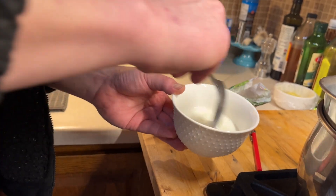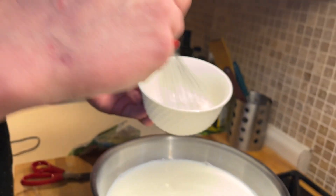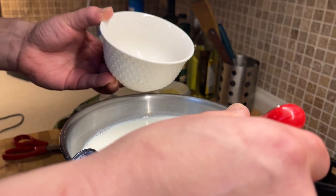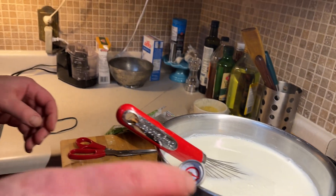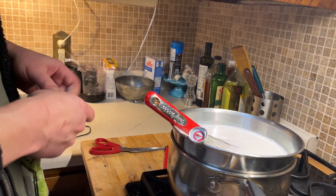We'll just mix in our starch with our warm milk. Right now it's at 120°F and climbing, and I'll mix this every so often until I get to 185°F. Then I'll turn it really low, hold it there for 20 minutes, and then cool it down.